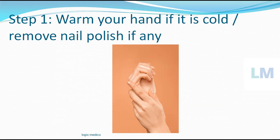The first step includes warming your hand. If it is cold, we have to rub our hand and warm it. If you have nail polish on, we have to remove it, because it will interfere with the interpretation or reading — the instrument will not be able to pick up the reading well.